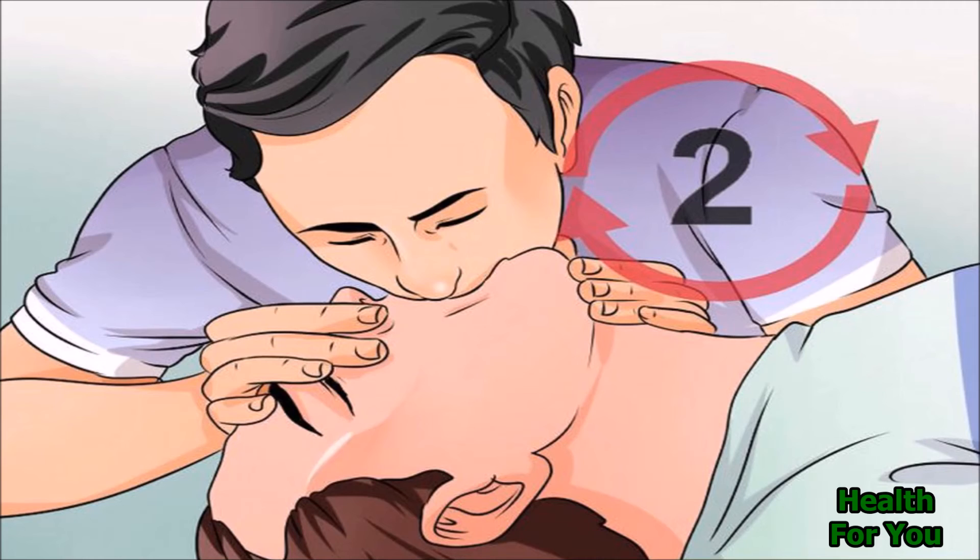Make sure there is no air leak and the chest is rising and falling. If their chest does not rise and fall, check that you are tilting their head back, pinching their nostrils tightly, and sealing your mouth to theirs.